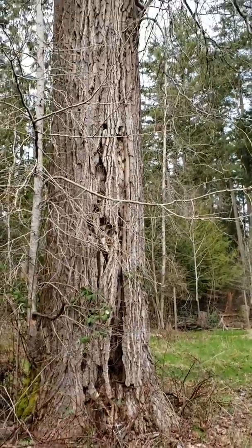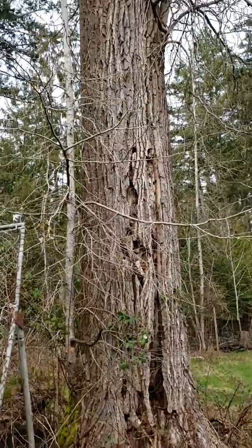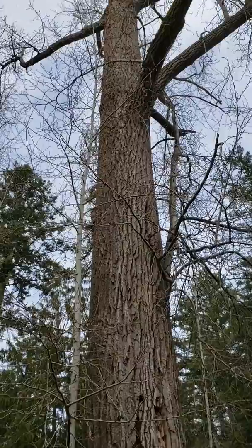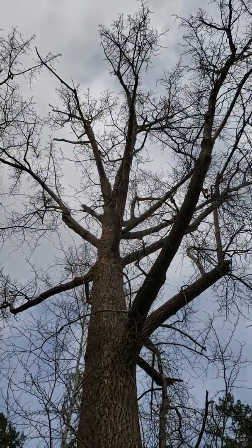Here we are. This is one huge old cottonwood tree, a type of poplar in our